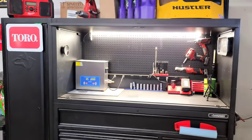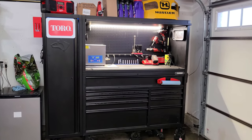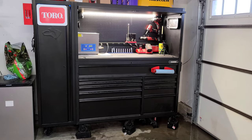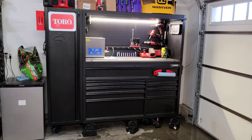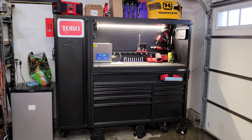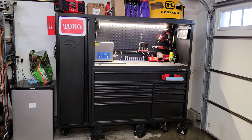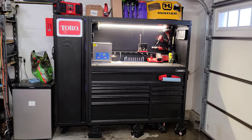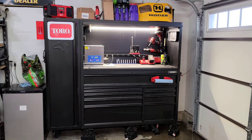That concludes this three-month update on the Husky 80-inch toolbox. I'll maybe do another update next year — I don't want to bore you guys doing this every few months when most of the tools are the same. If I still have the box, you'll see an update next year. If you want to check out my channel, I do small engine repair videos, a few tool videos, and we also have the Small Engine Nation podcast. See you guys in the next one — take care.